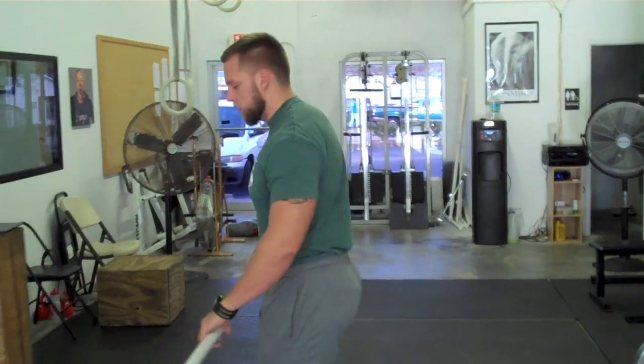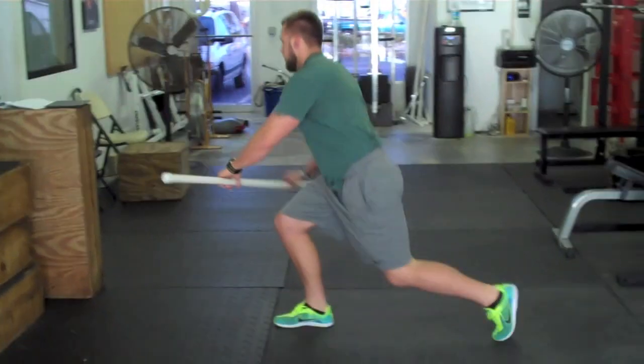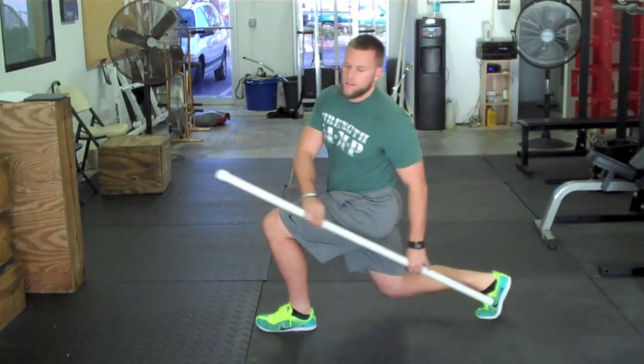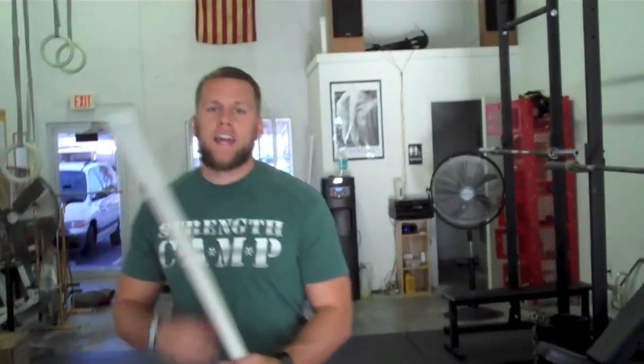The next thing I do is a core integrated exercise — a reverse lunge with a twist. This is going to force couple my lower body through the trunk into my upper body and really work that integration out.